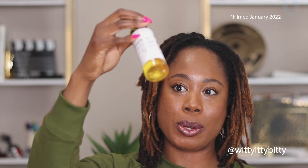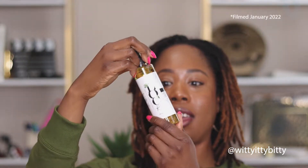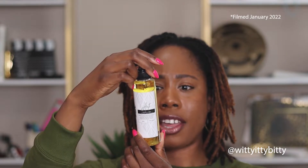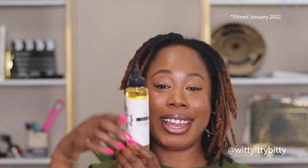The next thing is the anti-itch oil. I haven't tried it just yet, but it's really cool. This entire bottle is filled with herbs. It has some really good oils in here — hemp seed oil, castor seed oil, tea tree oil, wintergreen leaf oil, and a whole bunch of other stuff. I can't wait to try this.